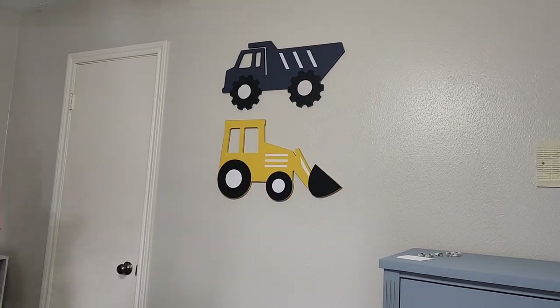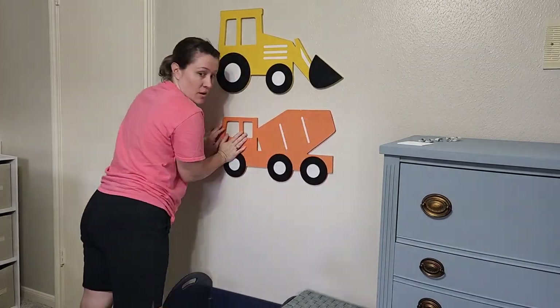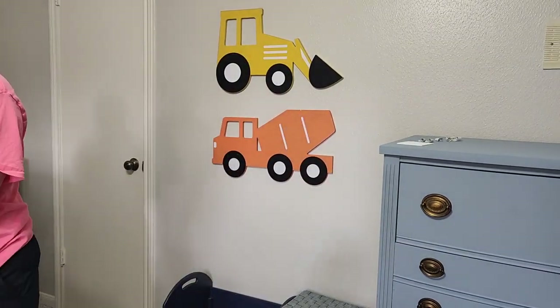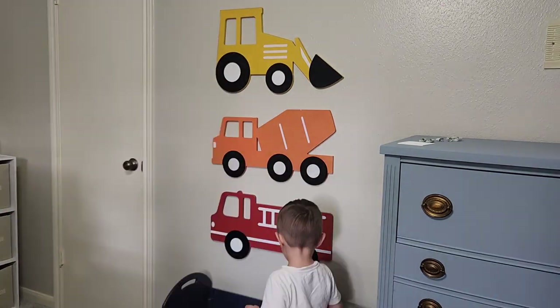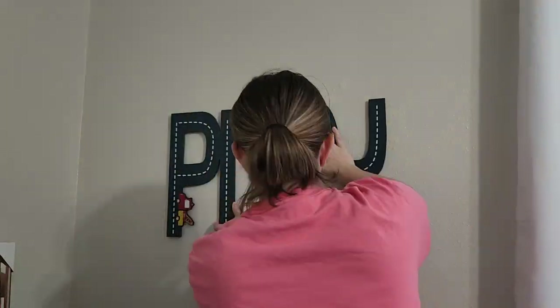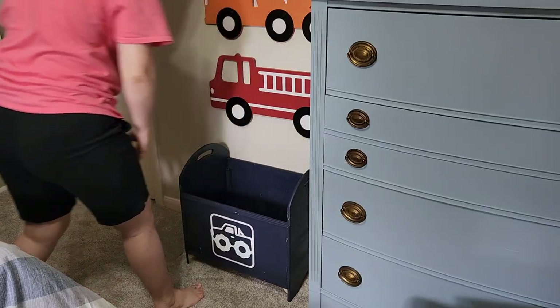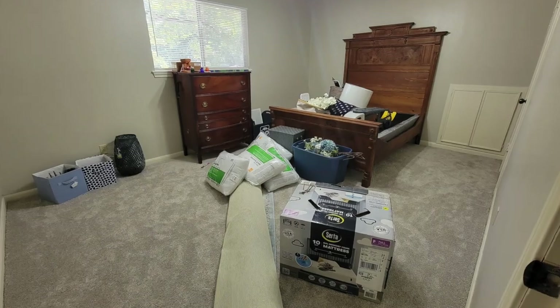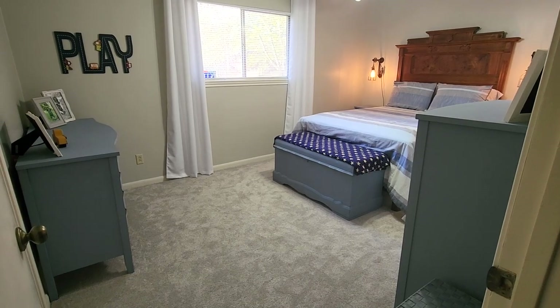As far as decorating the room goes, I'm going to be hanging some little truck wooden wall decor pieces. I got them from Hobby Lobby and they were really cheap - I think they were less than ten dollars a piece. I'm sticking them on with command strips because I know that he's not always going to love little trucks and heavy equipment on the wall, so I want to make sure it's something we can easily take down as he gets older. I also brought in his toy box that I made for him a while ago.